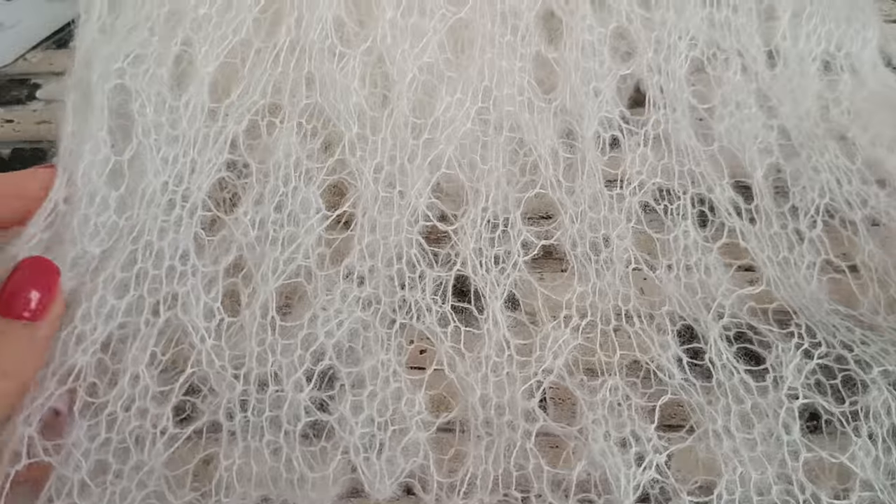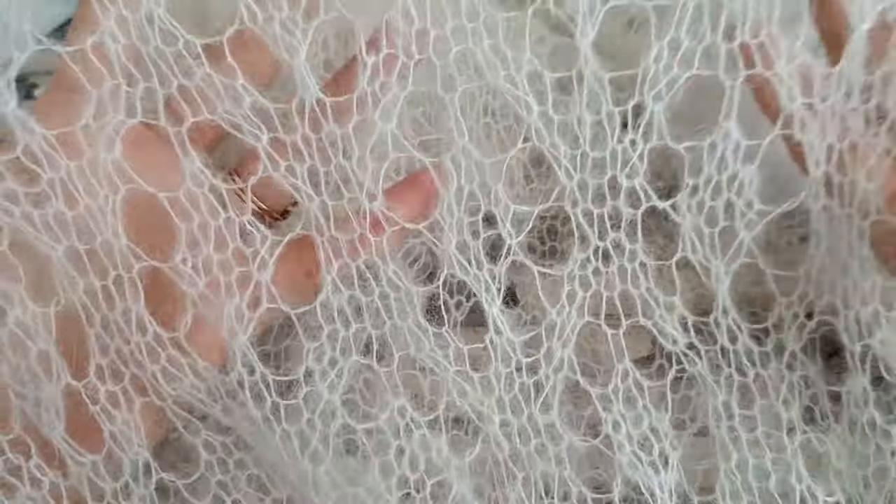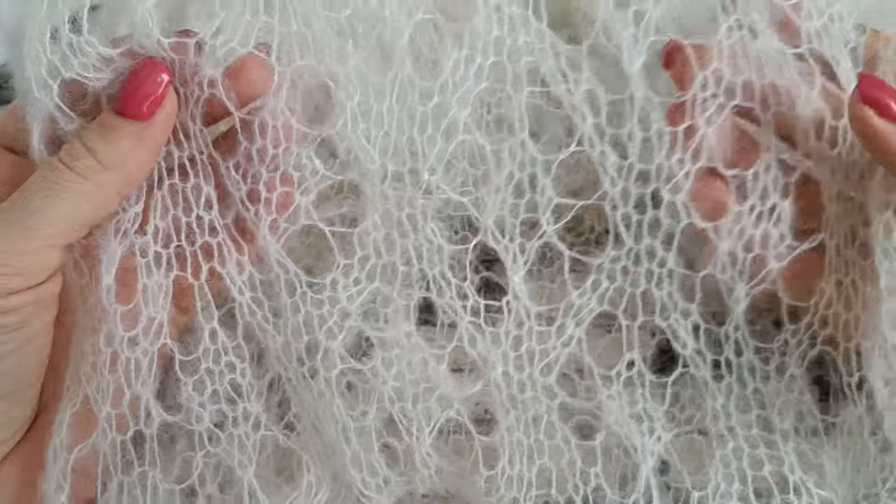Всем-всем здравствуйте, меня зовут Татьяна и я рада приветствовать всех, кто заглянул сегодня ко мне в гости. Вот такой нежный, легкий, нежнее облака палантин у меня получился.